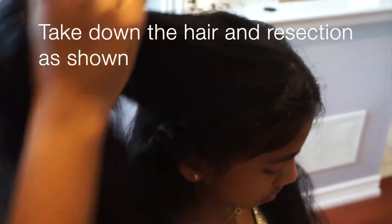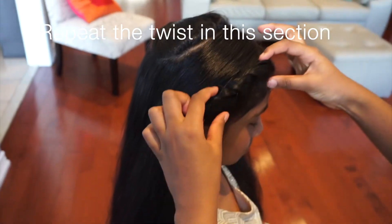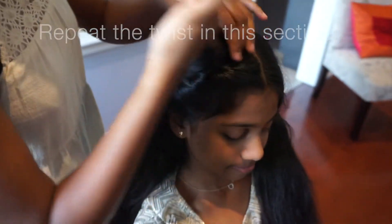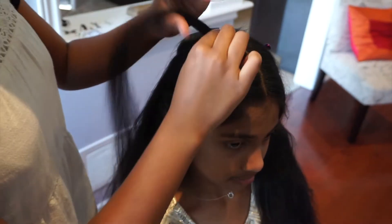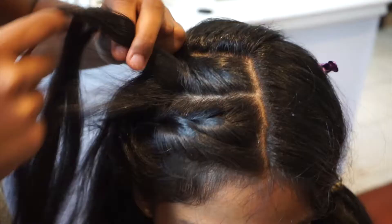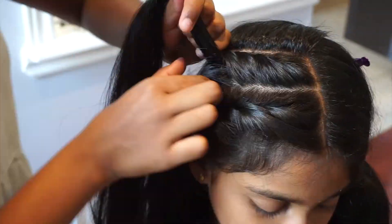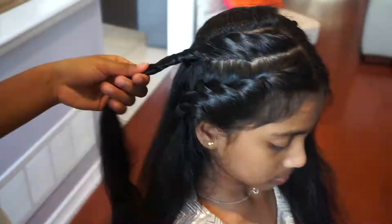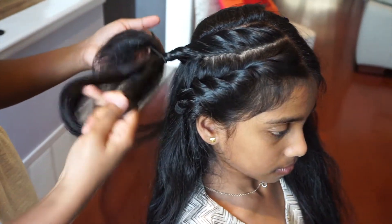Take down the hair and re-section it. You're going to do the same thing as before. Take from your top and then leave the section to do your twist. Repeat the twist in this section. Keep on going until you reach the back of your ear and secure it in place using a rubber band.